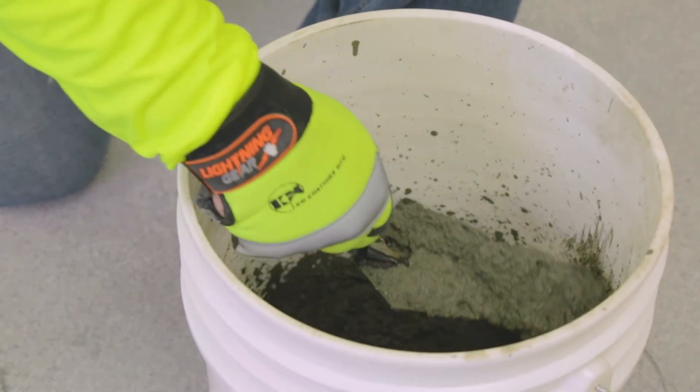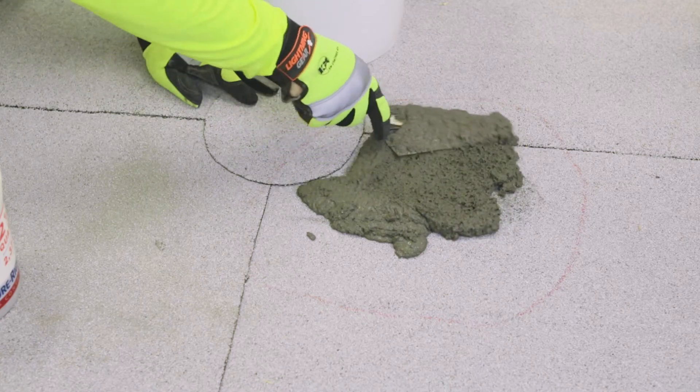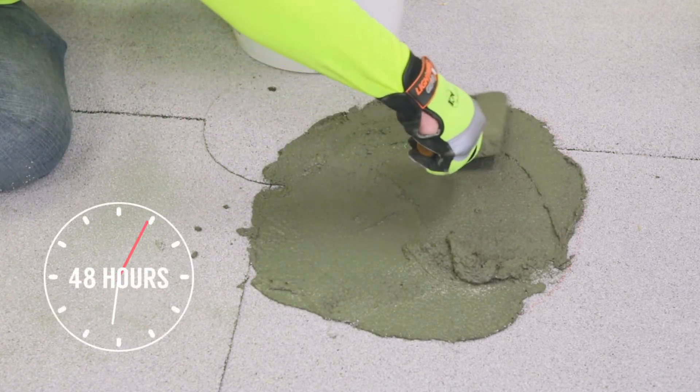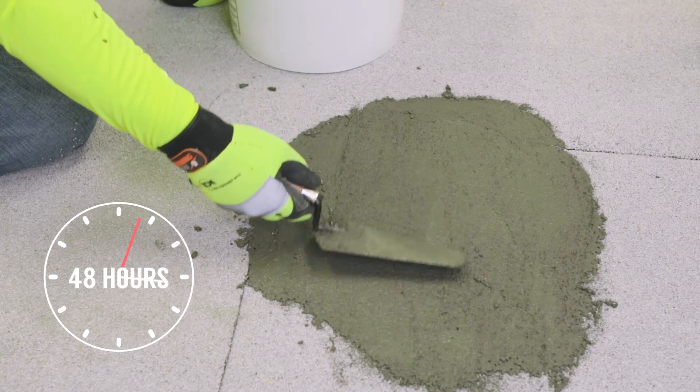Using a pointed trowel or screed board, evenly spread material onto the repair section of the roof. Allow Polyslope to dry for 48 hours prior to applying coating over the surface or allowing foot traffic.